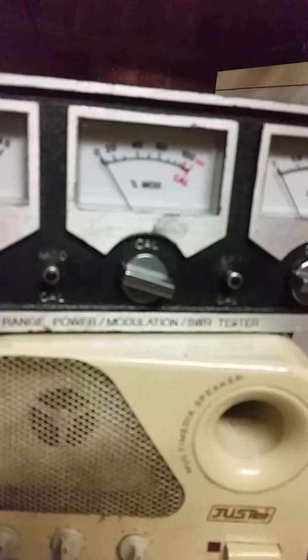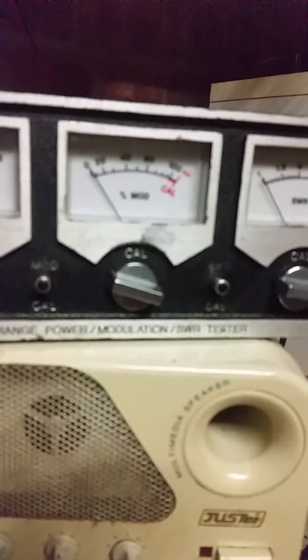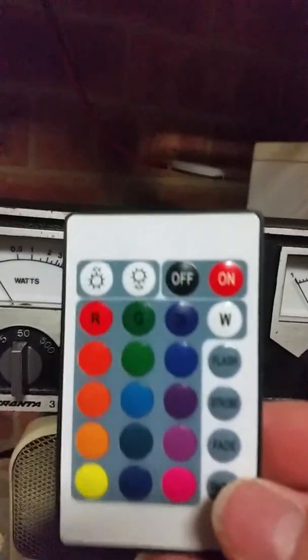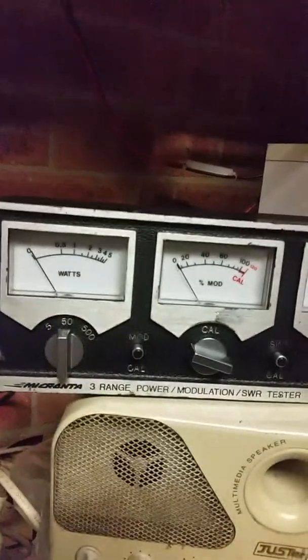What we've got here is a standard Micronta 3-range power modulation and SWR meter — but not really. You add one of these to it, and what do you end up with?